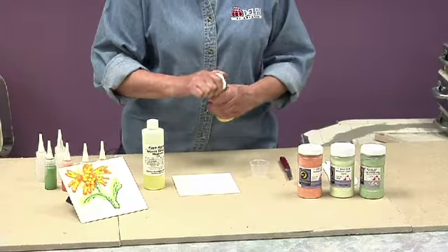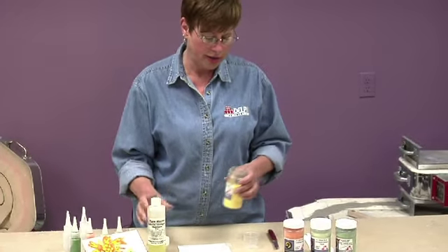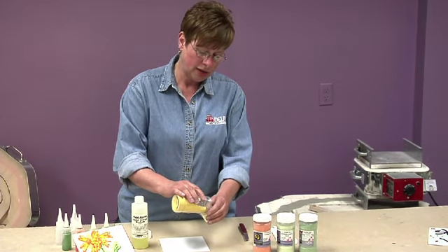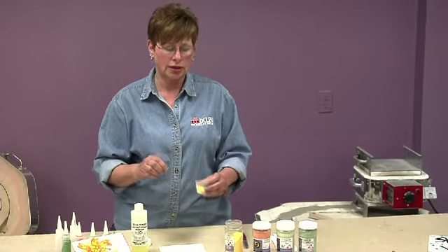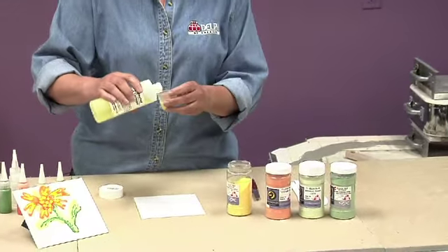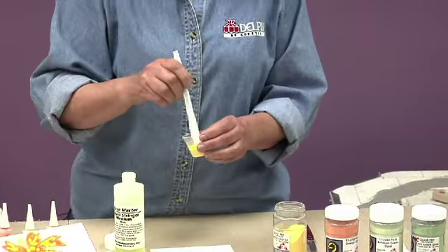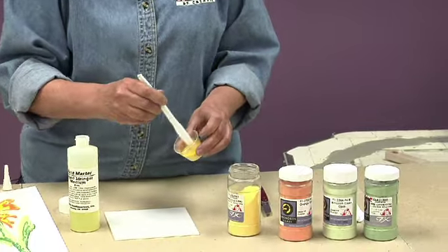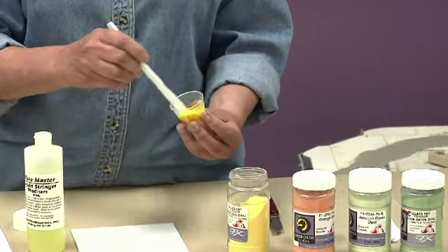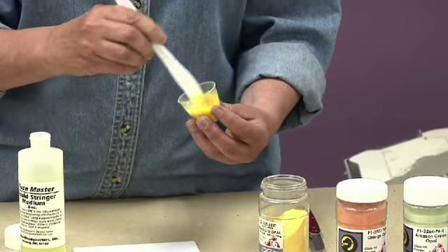You want to use equal parts of the liquid stringer and the fritz. By measuring the fritz first, it gives you an idea of just how much you want to use and also helps you to get the correct consistency. Pretty much it's equal parts; you can thin it with water if you want it a little bit thinner. You can just use something like a plastic knife to mix it up, and you can see the consistency. The consistency is important with some of the different effects that you might want to get with the picture that you're doing.